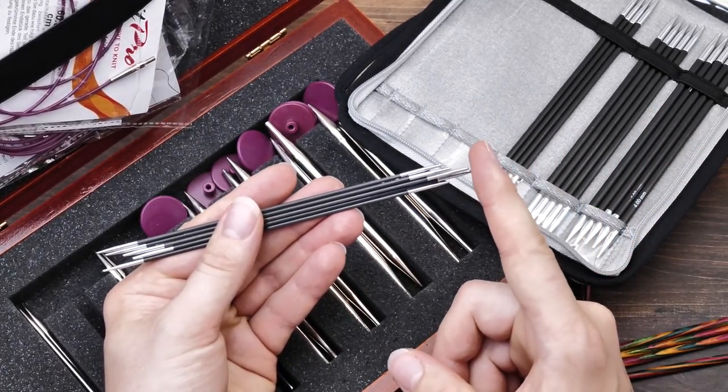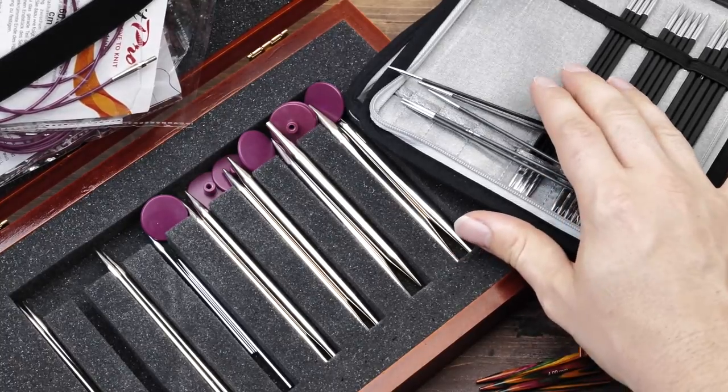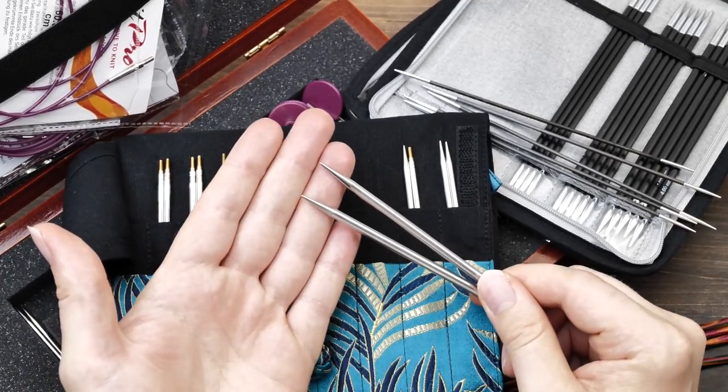I wish the tips were a little bit sharper. So for outright lace projects and projects with complicated stitches, I will typically use the Hiya Hiya needles.